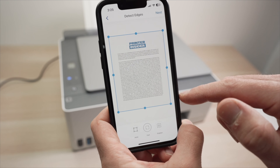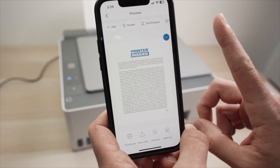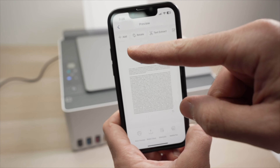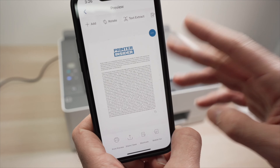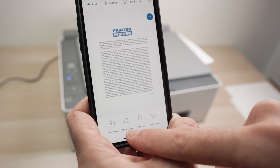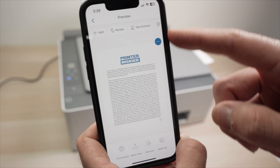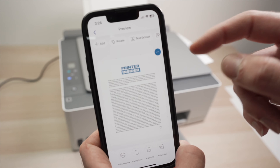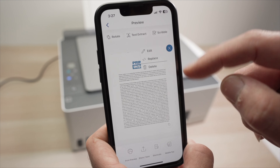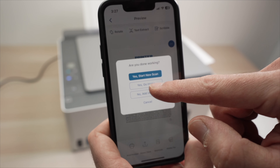You can adjust the edges of the scanned paper if needed. If you're scanning a multi-page document and want to combine it into one PDF, place the next page on the scanner and press the 'Add' button to add a second page. When done, you can press 'Print' to print the scan, or use the 'Share and Save' button to share via email or social media, or save it to your phone. You can also rotate the document, extract text, or click the three dots and press 'Edit' to make further edits. Press the back button and 'Yes, Go Home' when finished.